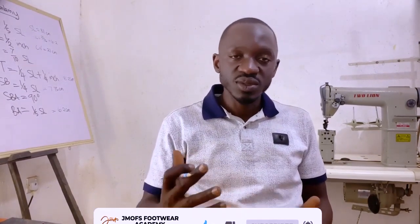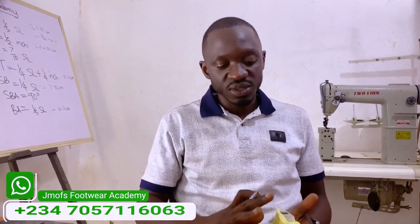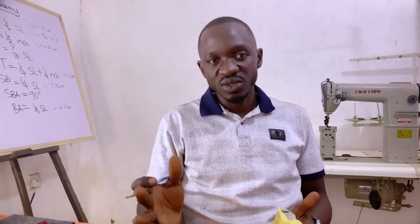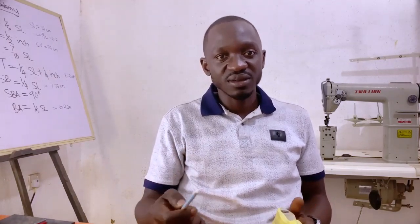In our next class we'll be talking about pattern interpretation, and we'll also cover different pattern designs — how to design patterns for the oxford, loafers, chelsea boots, and several other styles. For now, we'll stick to this. Thank you so much for watching, and please share with your friends.